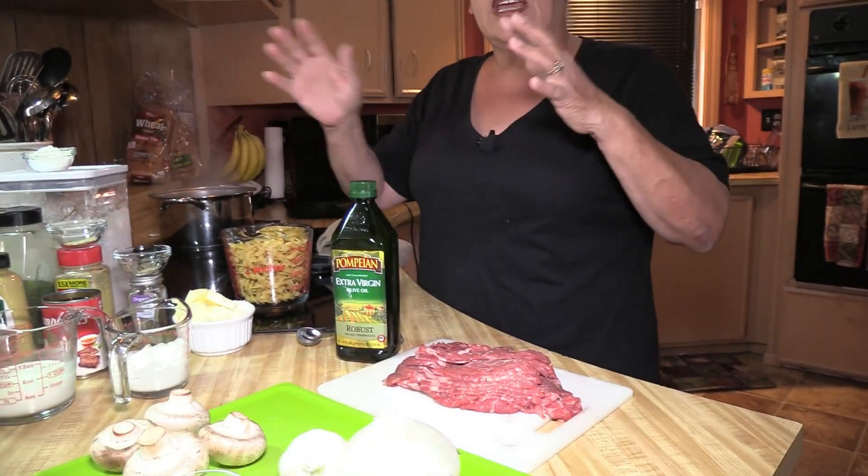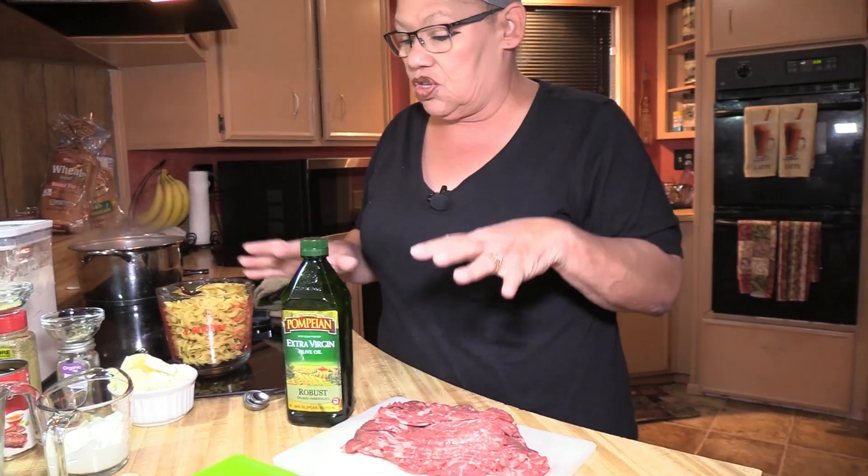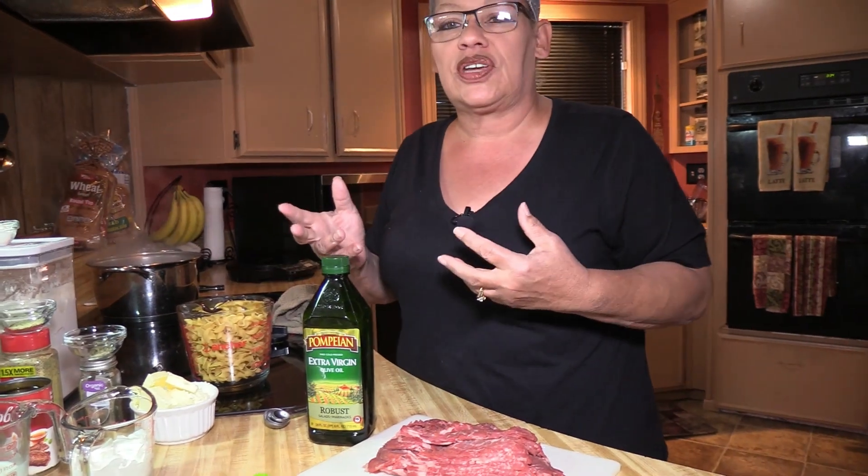I'm going to go ahead and get everything chopped up, get the noodles boiling, and then we're going to come back. Once we get back, we'll be able to dive into cooking.